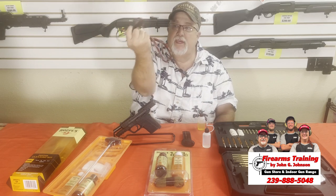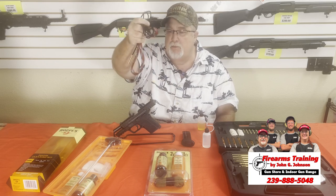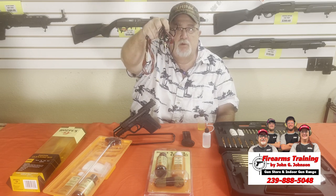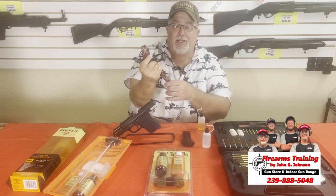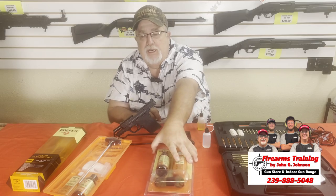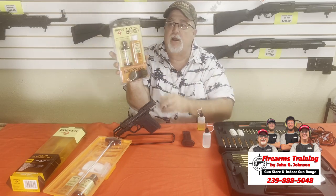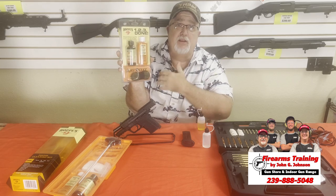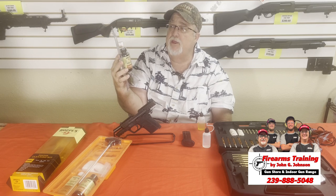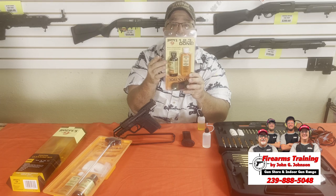This one says 9mm only on it, but it'll do a 38, a 357, and a 380 as well. I think this was about $12 — pretty inexpensive. They also make the 1-2-3 kits, which come in 223, 556, 12 gauge, and 9mm. This one here says 9mm, 357, and 38 all together in one package.